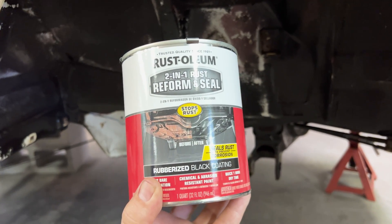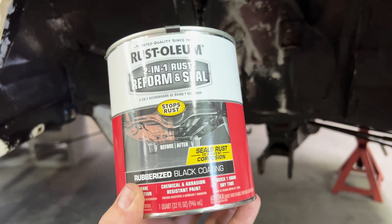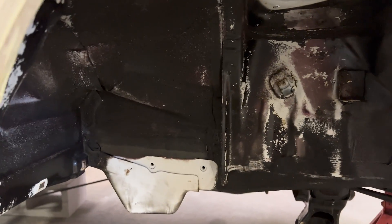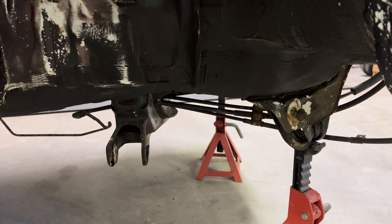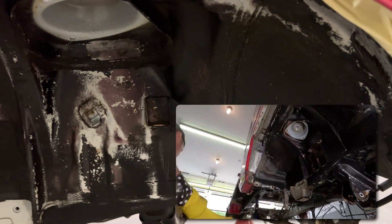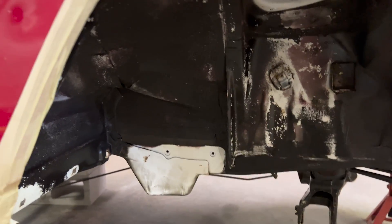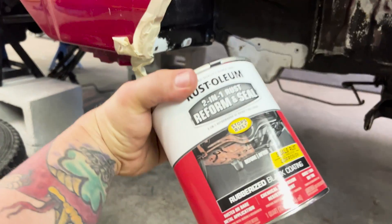Before I put the front suspension back in, I have this Rust-Oleum Reforming Seal — it actually encapsulates the rust and then gives us a fresh black coating underneath. We'll take all of this from looking dingy and nasty to having a fresh black coating. I'm going to run over all of this with a wire brush on my drill. If you remember, we actually cleaned the crap out of this a couple episodes ago, so it is clean — we're going to give it a good scuffing and then get into the Rust-Oleum.